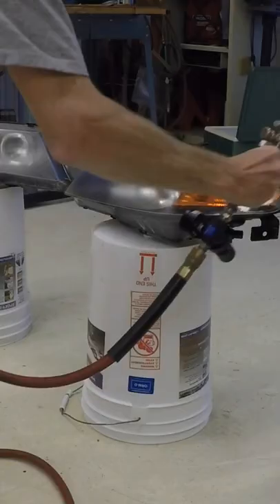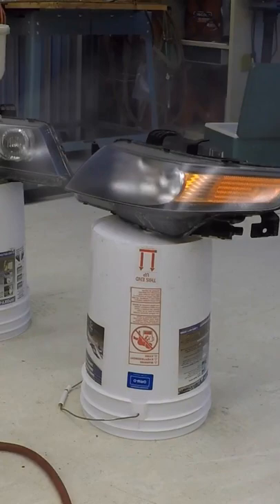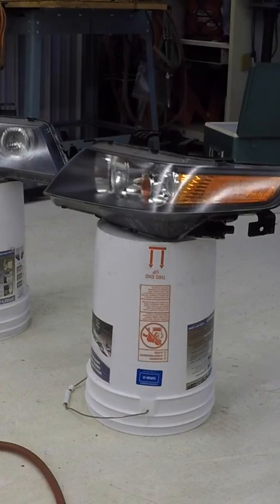Come back for another coat. This one can be a normal medium coat. Then for the final coat, I go heavy for the wet coat. You want to go as thick as possible without getting any runs.